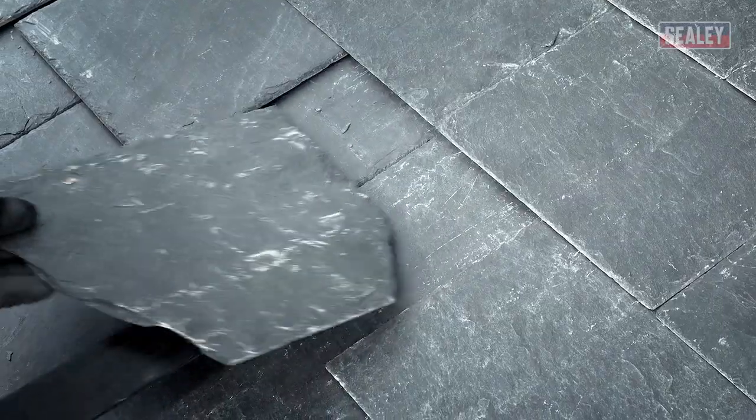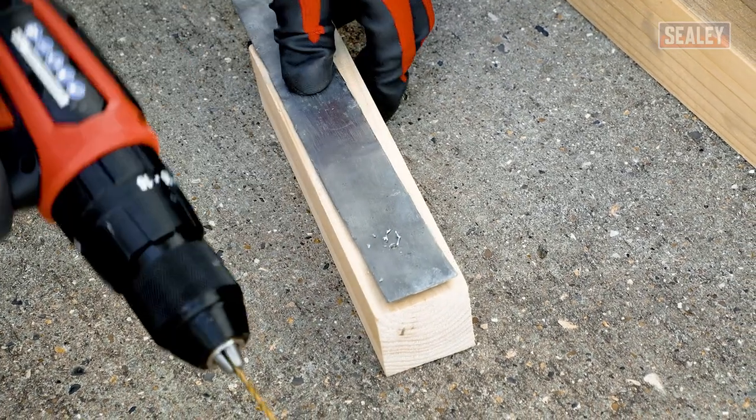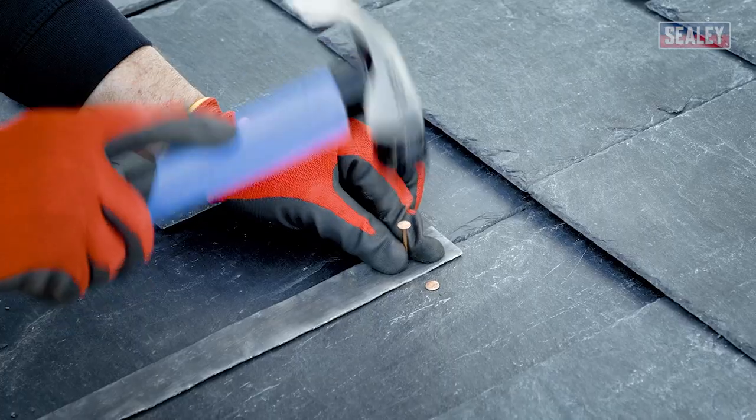To replace the slate, cut a length of lead and drill a hole at one end using a masonry or HSS drill bit. Then drill a hole through the slate as shown, and secure the lead into place using a new nail.